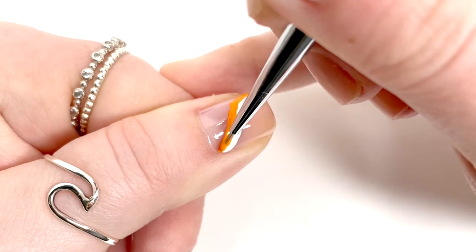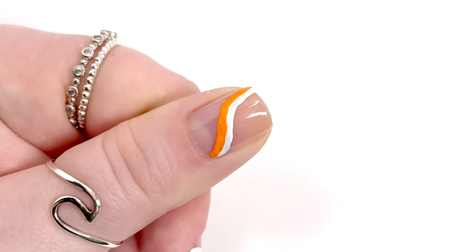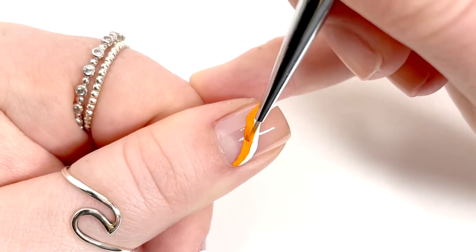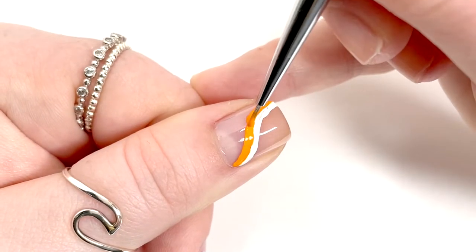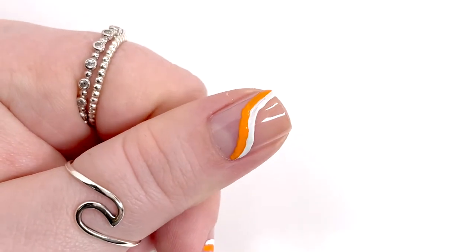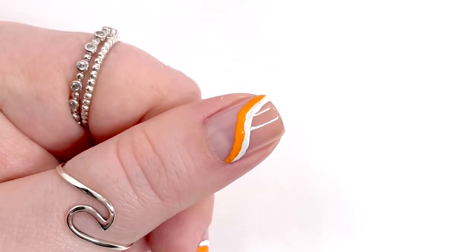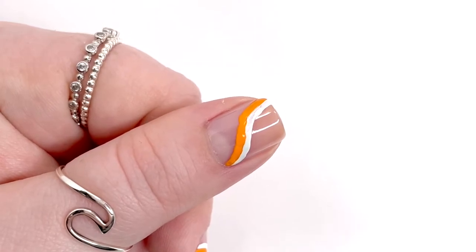If you don't have a good brush on hand, you could use a dotting tool and just dot this line on, or a toothpick — that would look really nice too. Brush-wise, I'm using the What's Up Nails Dance 24 brush, which is my go-to brush for all nail art.